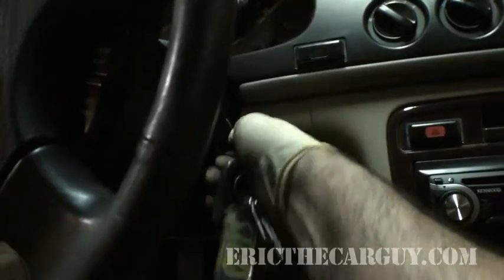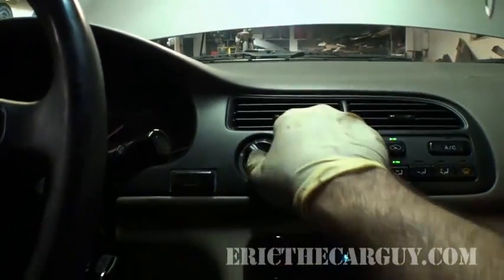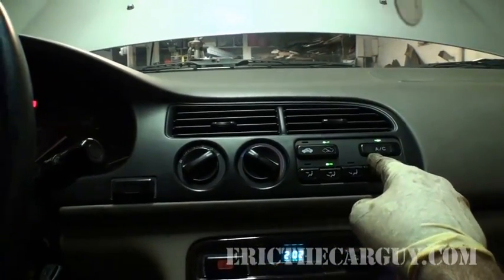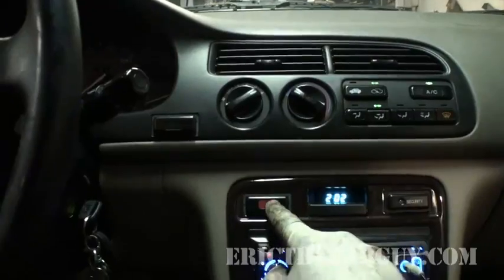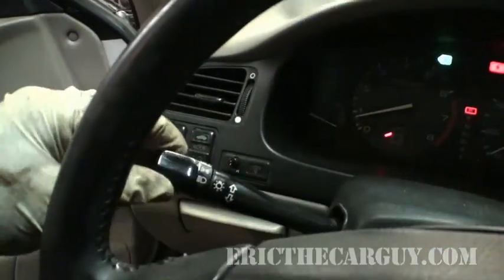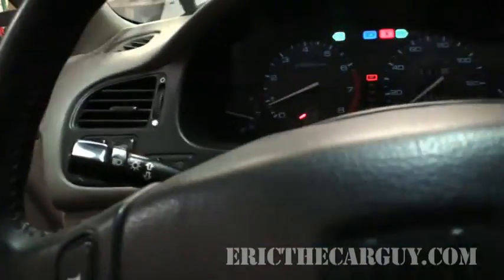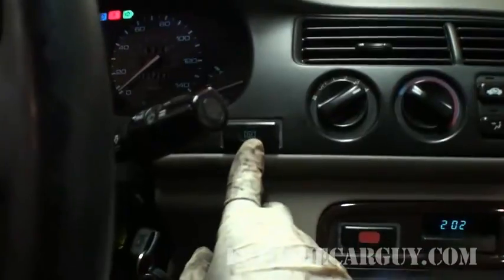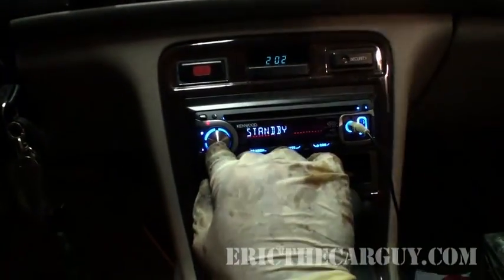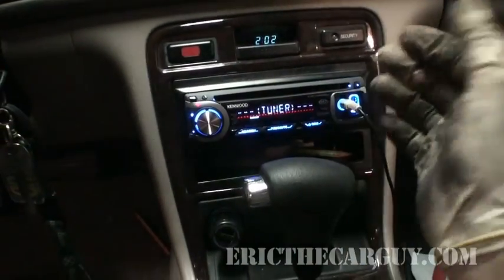Okay, start it up. Fan on high. Make sure your AC is on because that puts a load on it. How about some flashers? How about some windshield wipers? How about the headlights on bright? How about the rear window defogger? Oh yeah, this one draws lots of amps. And of course, we cannot forget — it's getting so hard to turn on a stereo these days.